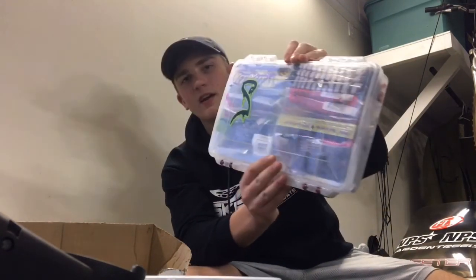I want to talk to you guys today about how I organize my plastics in my boat. I use all the boxes to organize my plastics. As you can see, they're all kind of packed in there real tight, but it's not going to hurt them or anything.